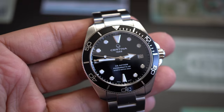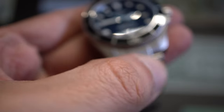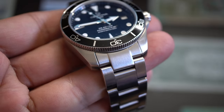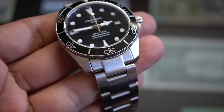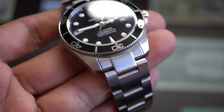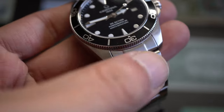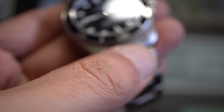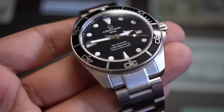Now for the bad things. The first issue people mention is the 19-millimeter strap — you don't have a lot of options for NATO straps, etc. For me it's not a deal breaker, because I love the bracelet and I'd never put the watch on a NATO strap anyway.